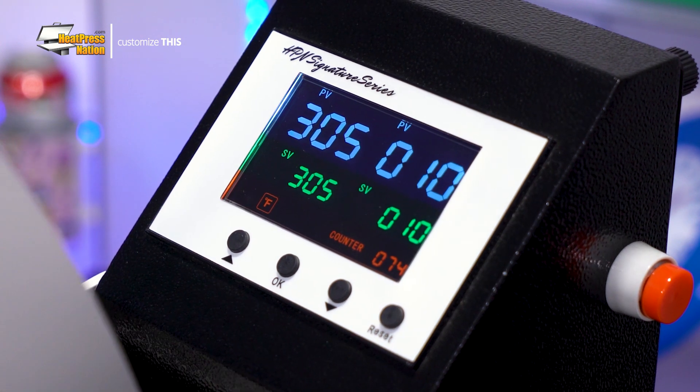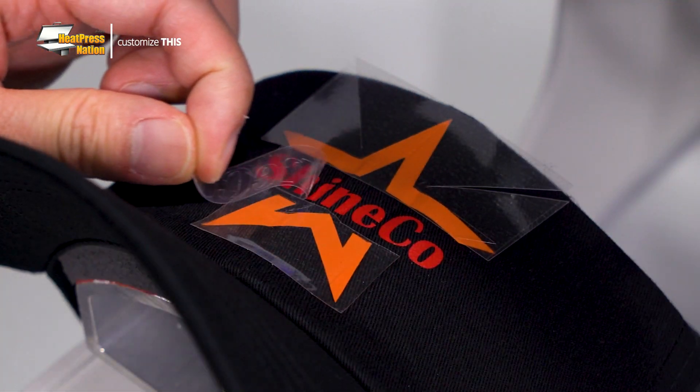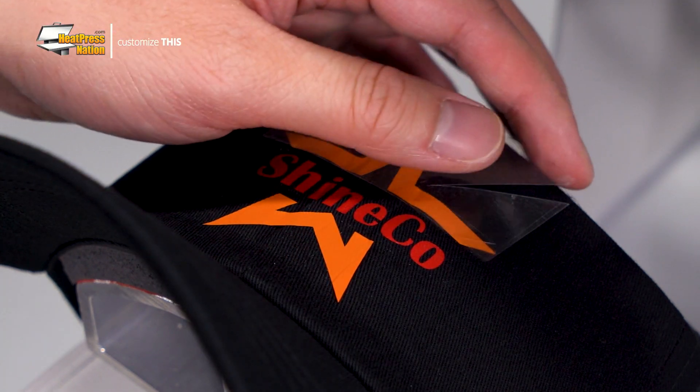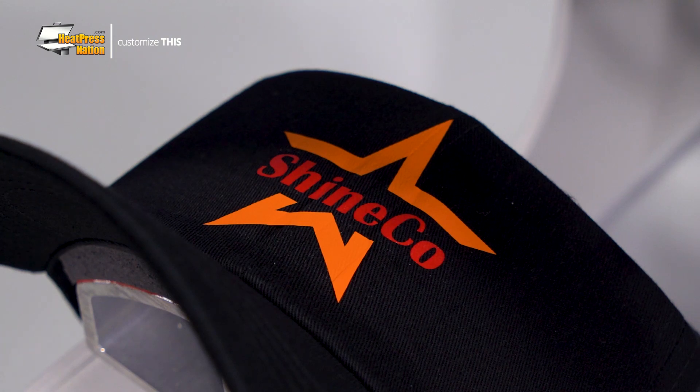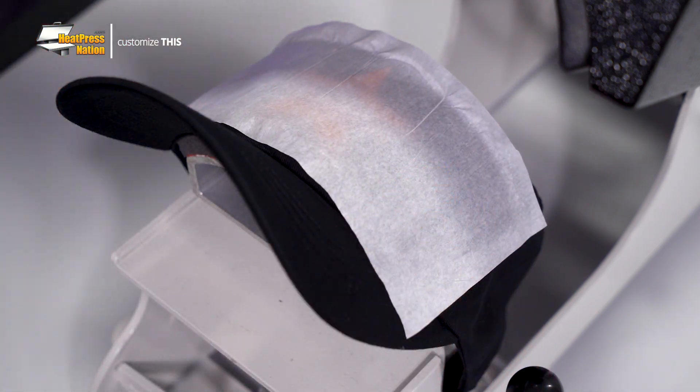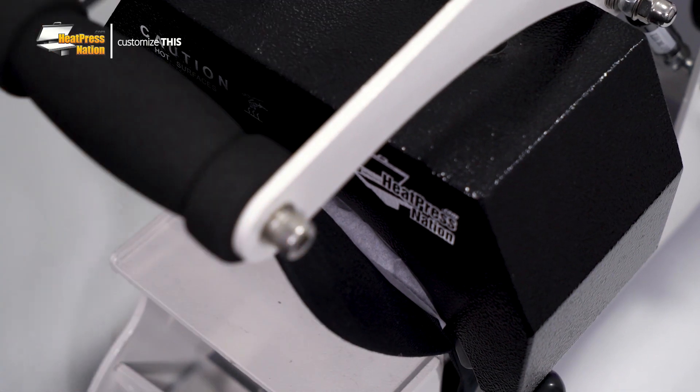After 10 seconds, open your machine and give your EasyWeed a hot or cold peel. As you can see, this design has applied flawlessly onto the cap with Siser EasyWeed HTV. If it does appear to slightly wrinkle up, you can always repress the vinyl with a protective sheet. Parchment paper in particular can help make the vinyl slightly less glossy. To reiterate, there's no need to limit yourself with EasyWeed — as long as your design has been broken up either by default or with the knockout method, you can achieve the same results with any other kind of HTV, as long as you follow this same process with the material's recommended settings.